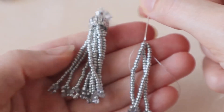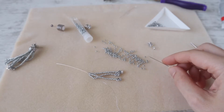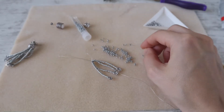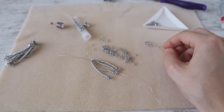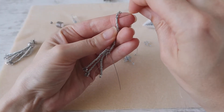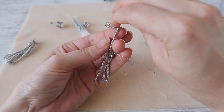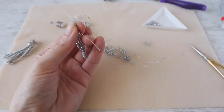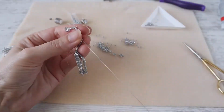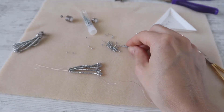To create the earring you will need nine strands, all the same: 26 seed beads, then one crystal, one seed bead, one crystal, one seed bead, one crystal, one seed bead, one crystal, and one seed bead — and again all the way up through all the seed beads. Continue the same until you have nine strands ready.